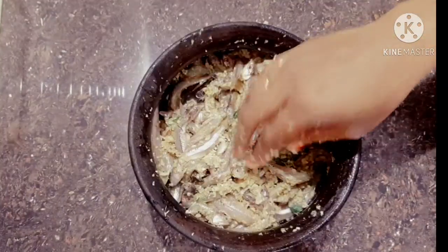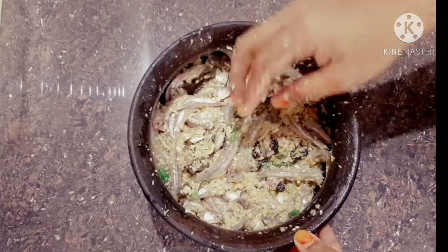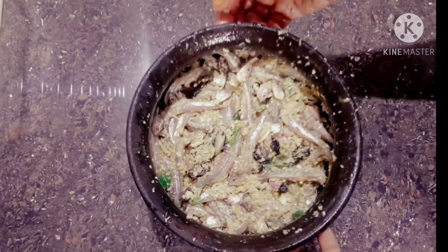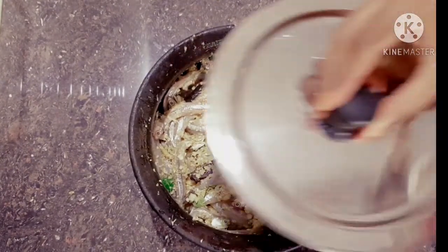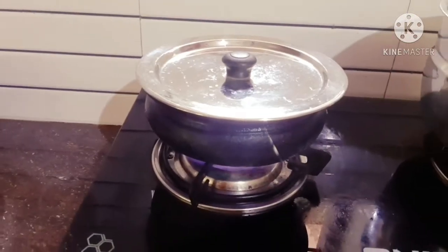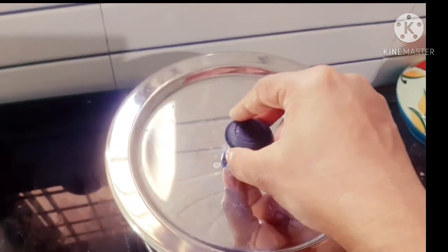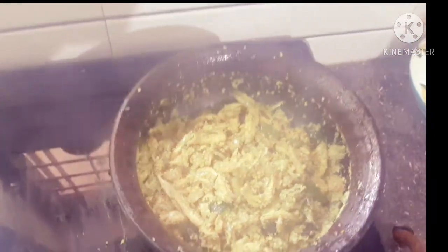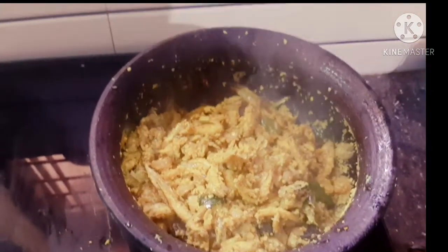We will mix in the color. We will mix it with the color. Let's put it in the middle of the pan. Let's add the meat to the pan. It's a good taste.